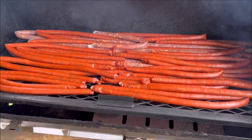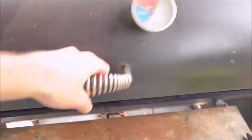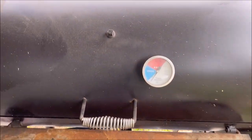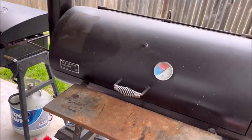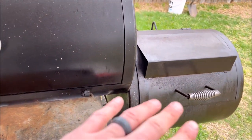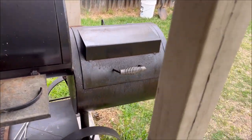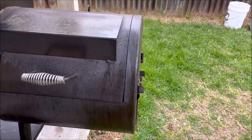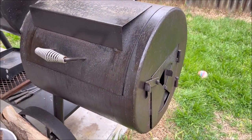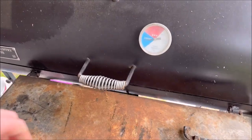We'll close this up and let it go for an hour or so, then come back and check it. We'll keep an eye on the temp. If it gets too hot, we can always just prop the firebox open, which I've had to do in the past, or shut down the damper a little bit and try to get it a little bit cooler in there, but not too smoky. And now we're in — looking pretty good.